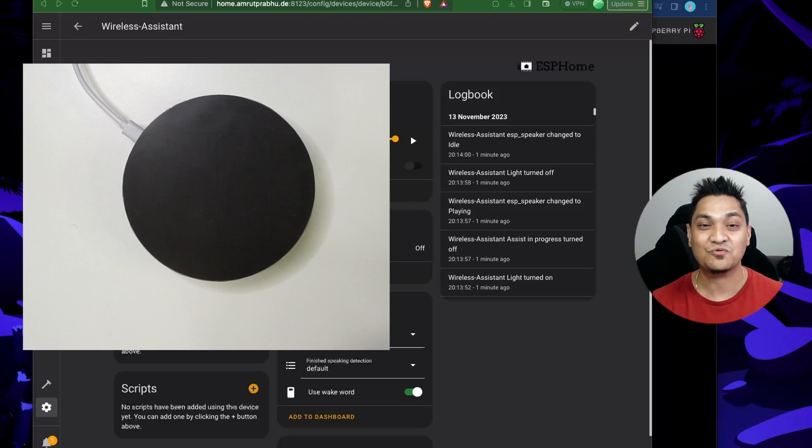I hope you were able to understand how I created this personal voice assistant that works with Home Assistant. In my next video I'll be showing you how to route the output of the voice assistant to an external speaker using Home Assistant. Make sure to hit the like button and subscribe for more such videos. Take care and I'll see you in my next one.